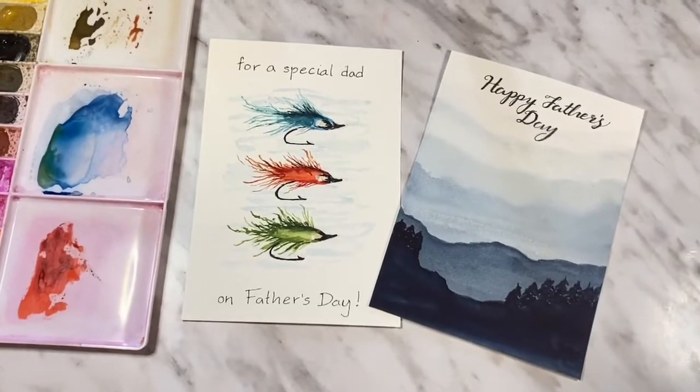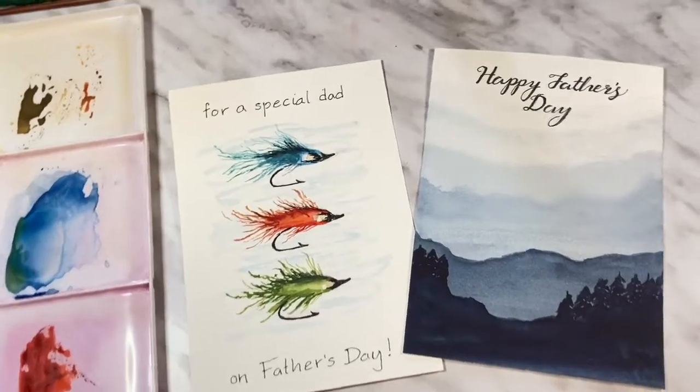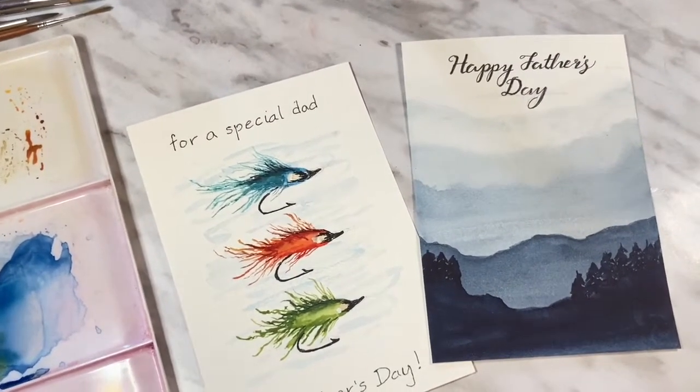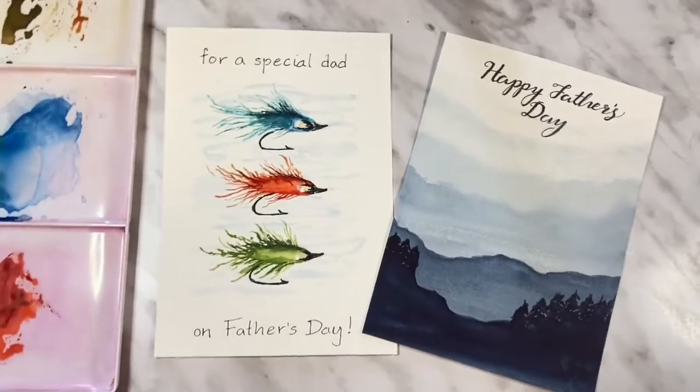Hi there and thanks so much for joining me for another video. I'm Erin Eno and today we're going to be making two fun Father's Day cards. So grab your paints and let's get started.